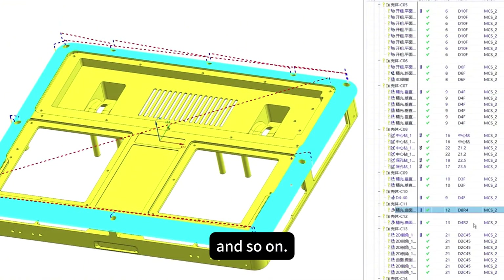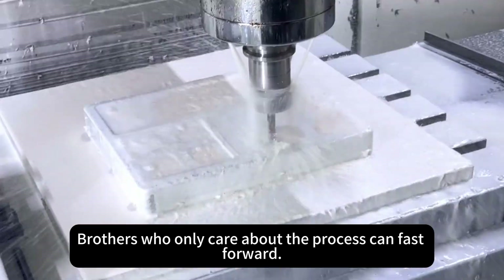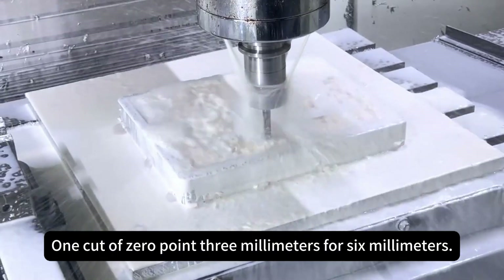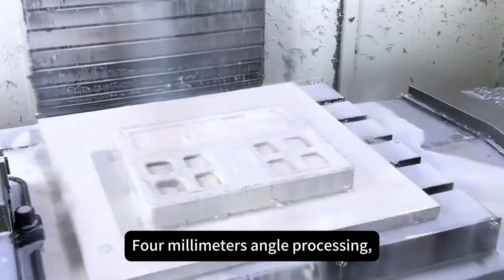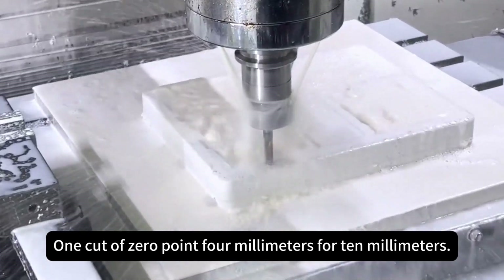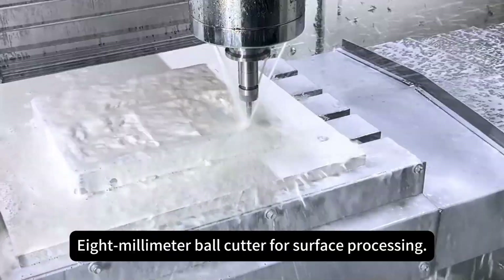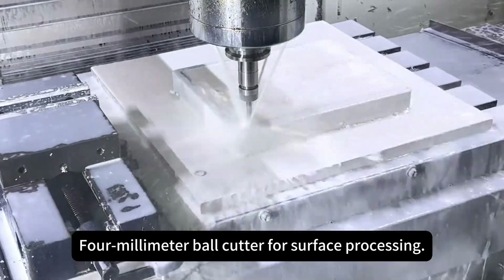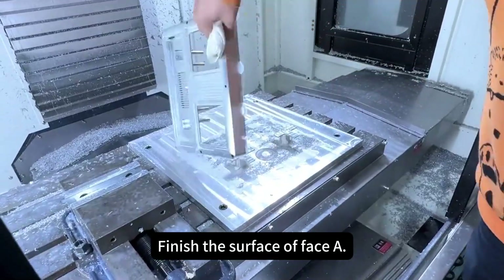Then rake surface processing. The following shows the complete process. 10mm rough machine, one cut of 0.3mm for 6mm. One cut of 0.5mm for angle processing. One cut of 0.4mm for 10mm. Then process with a small knife at an angle. Drilling processing. 8mm ball cutter for surface processing. 4mm ball cutter for surface processing. Chamfering processing, cutting process, cut the balls. Finish the surface of phase A.